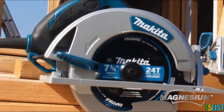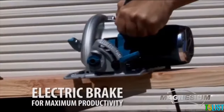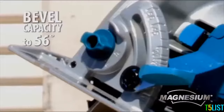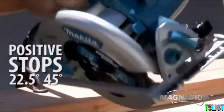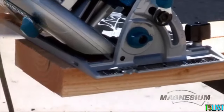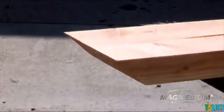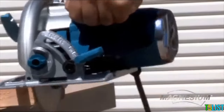Made with magnesium components, this saw is well-balanced with less weight. It has a bevel capacity that reaches 56 degrees. Its bevel adjustment and positive stops at 22.5 and 45 degrees ensure optimum cutting flexibility. The lowered guard design improves performance. The built-in LED light and dust blower enhance the line of cut for increased accuracy.